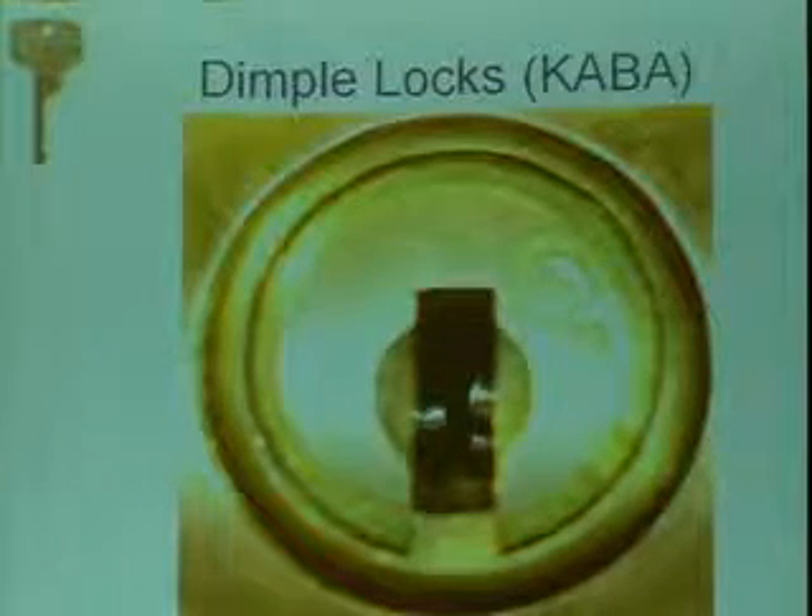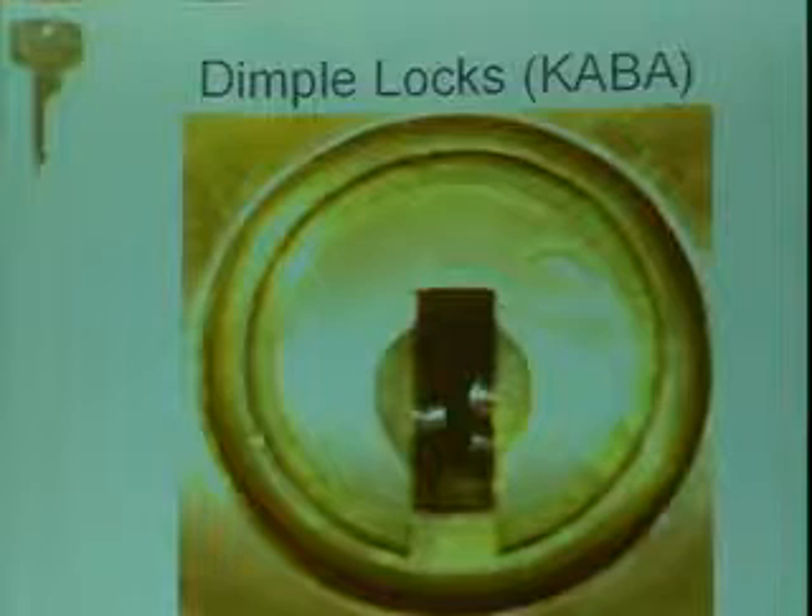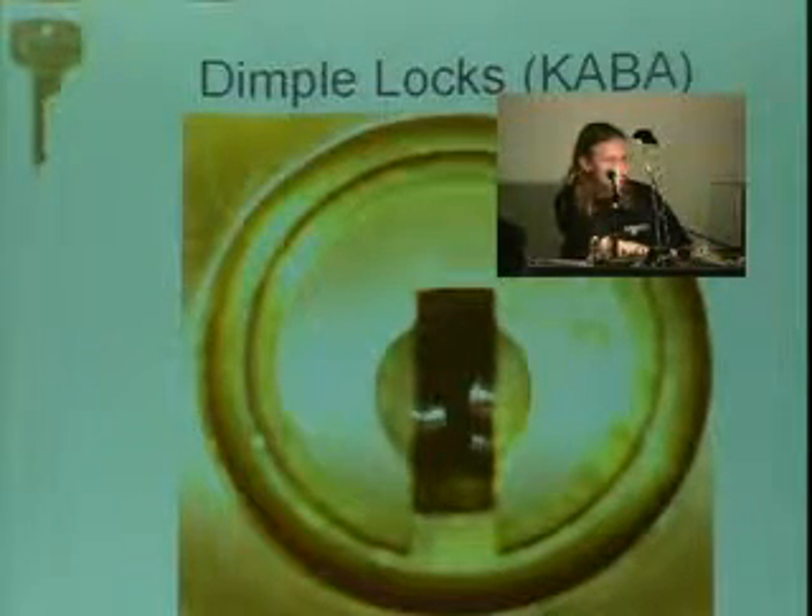Here's a picture of a Kaaba lock, which is actually another really good dimple lock. You can see it's not just one but three sets — it has three pin chamber rows.